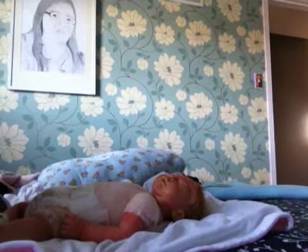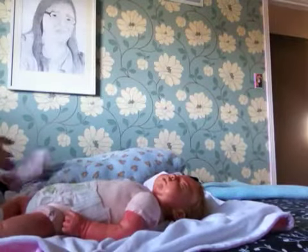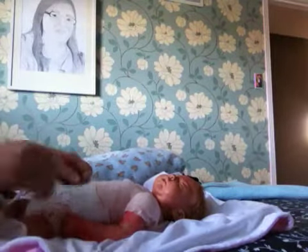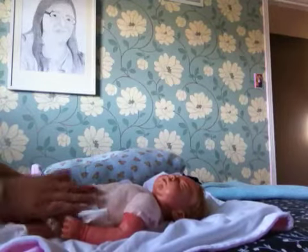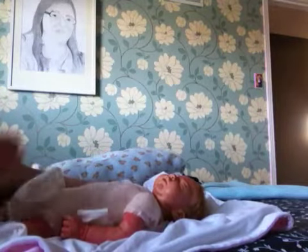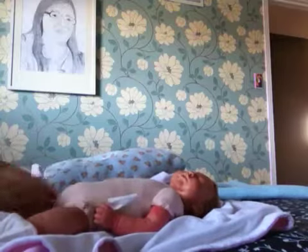It's 10:22 now. Oh, I've got to change her bum. Okay, let me raise her up so you can see what I'm doing.